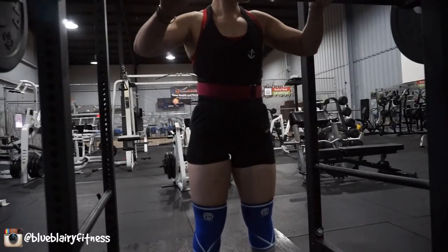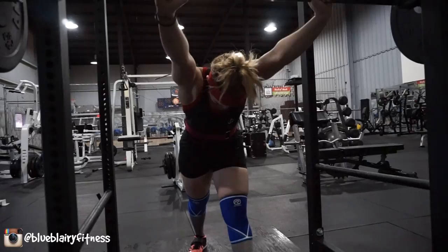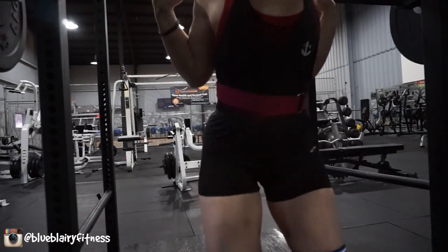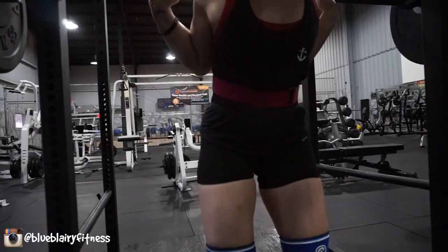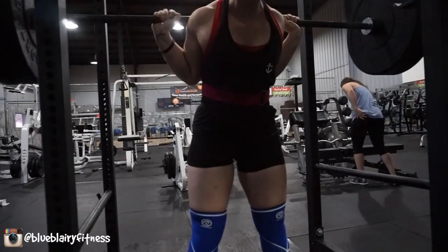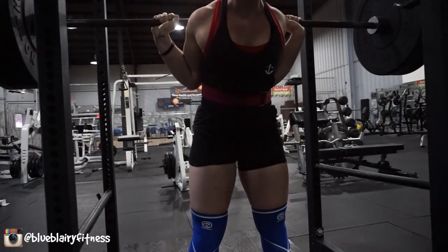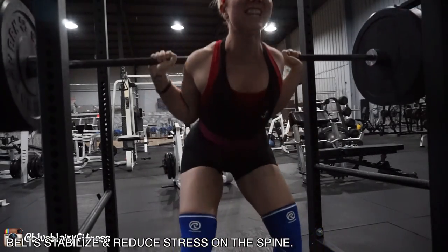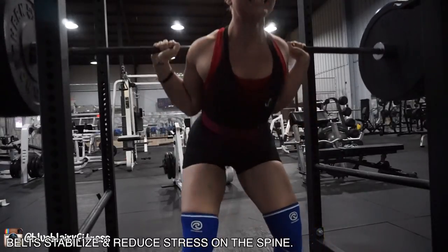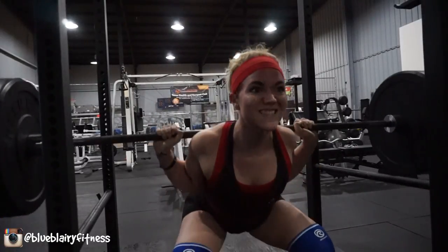I pulled up a quick article on bodybuilding.com — I'm going to link it below — regarding the benefits of wearing a weightlifting belt. I used to think it was a way to get around using my core when lifting, but it's not. The three top reasons from the article: number one, a belt stabilizes and reduces stress on the spine, which is key. Some studies confirm that wearing a belt during weightlifting increased intra-abdominal pressure by up to 40%.